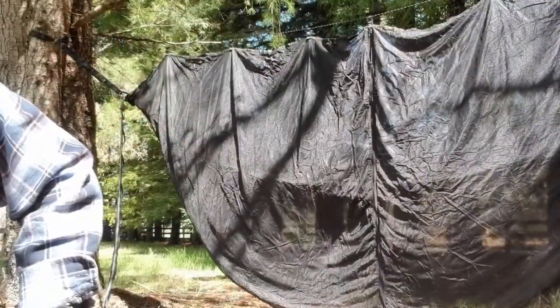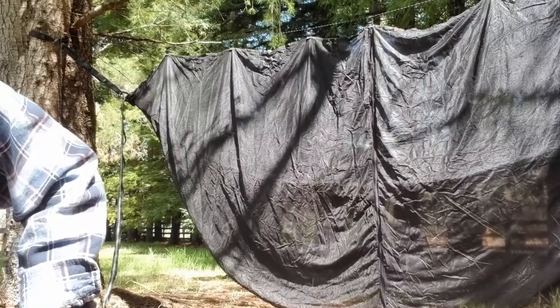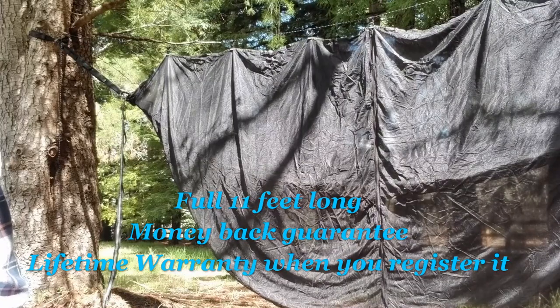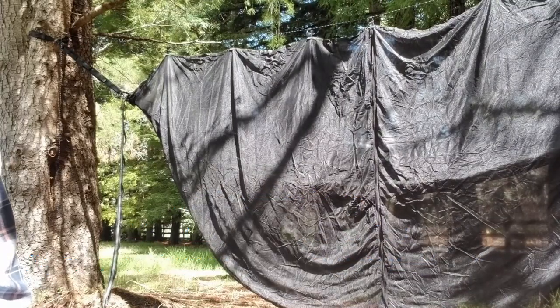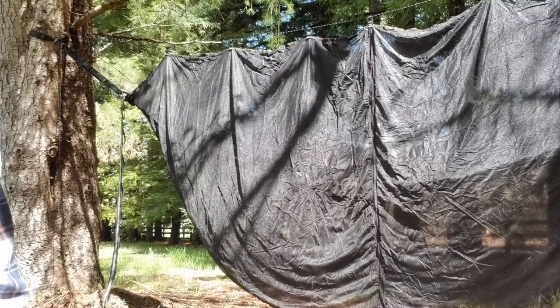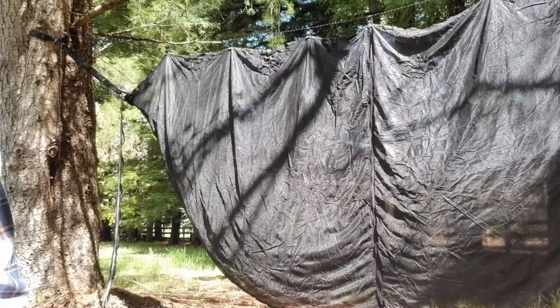That's the Legit Camping Bug Net from Legit Camping. I got mine on Amazon, and I want to say I paid about 30 bucks for it. But I'll have more information for you down below in the description. Thanks for joining us, I appreciate you stopping by. My name is Brian, I am an old man in the woods. We'll see you next time. Stay safe out there.